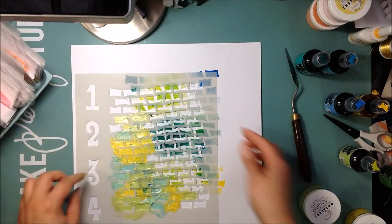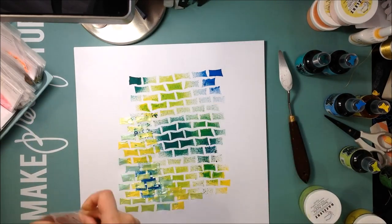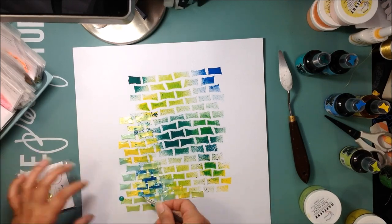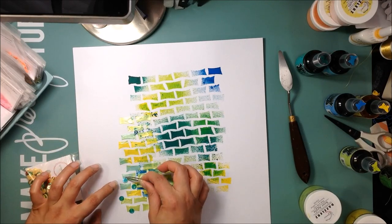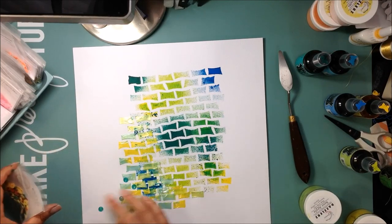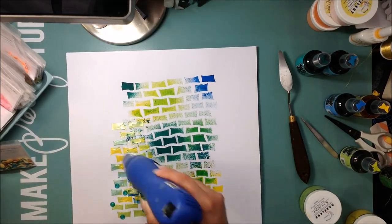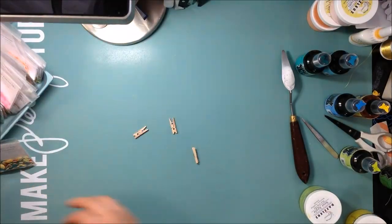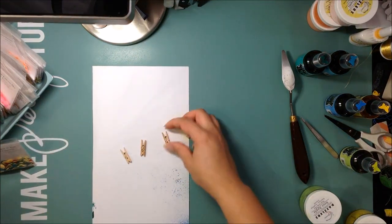I'm going to do the same thing on the top right-hand corner, but I'll wait for this to dry first. While I wait, I'm going to take some sequins — also from the shop — these are the Believe in You sequins. I'm going to take the blue ones and place them directly onto the shimmers so they dry with the paste, so you don't really need to add adhesive to them.